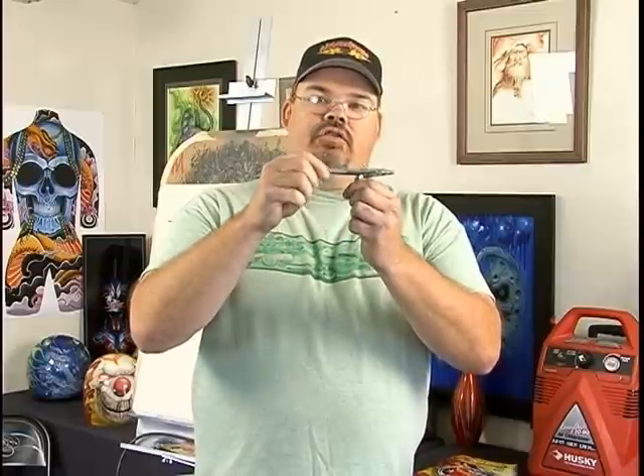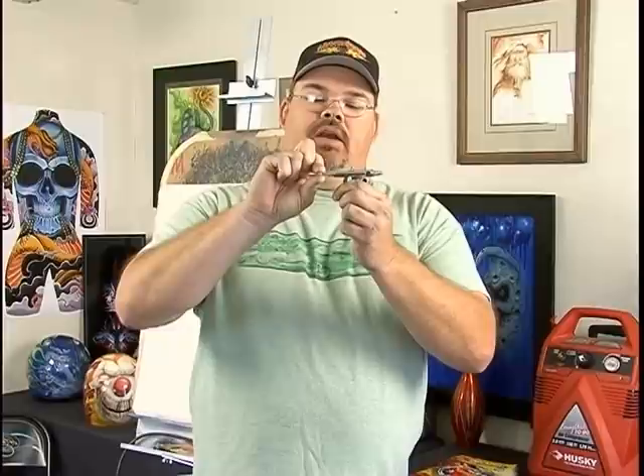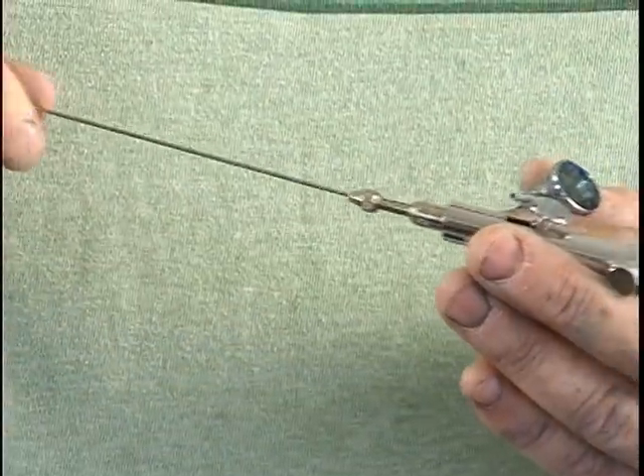You'll take the back off — it just unscrews. Then this little needle chuck right here, you just pull it and slide your needle out. Be very careful because these needles are sharp. Just take a piece of paper towel and wipe it off — that's all you really need to do.